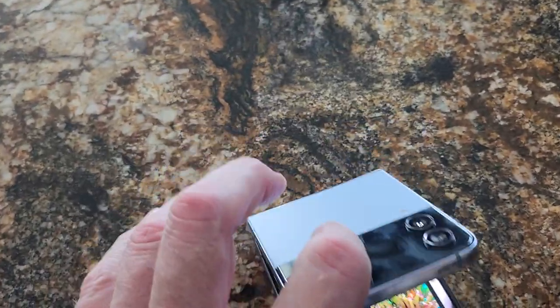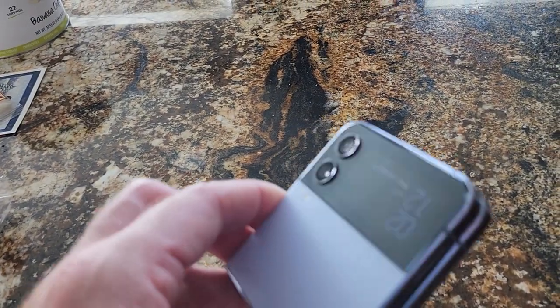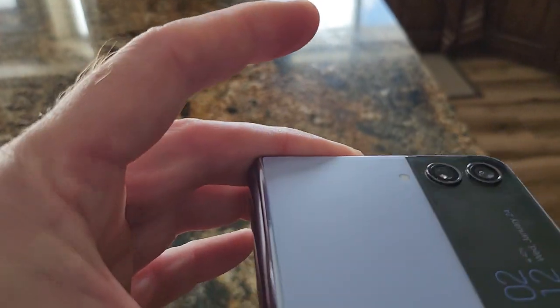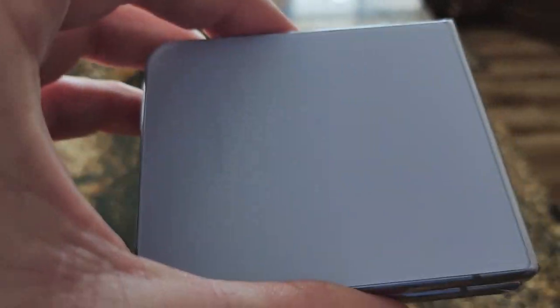The coolest thing is, when you're done, you just close it — just like the old flips. Not too bad. And this is supposed to be the blue color, but it looks very lavender to me, so keep that in mind when placing an order.